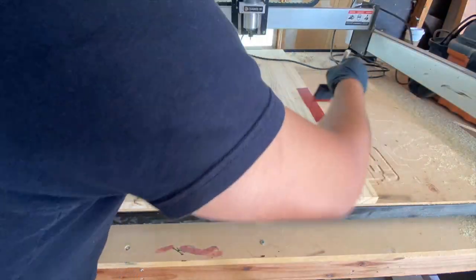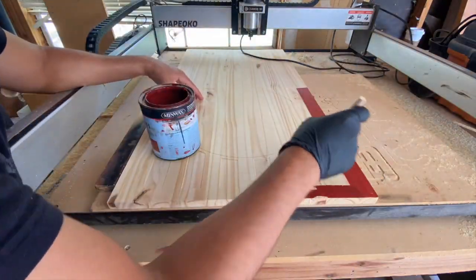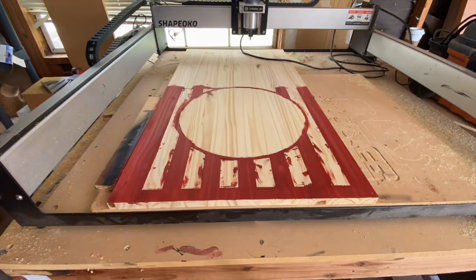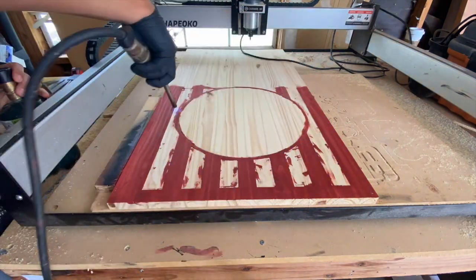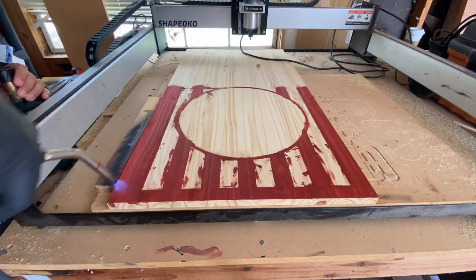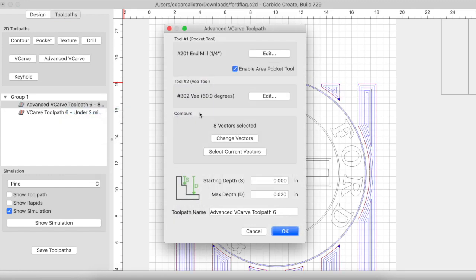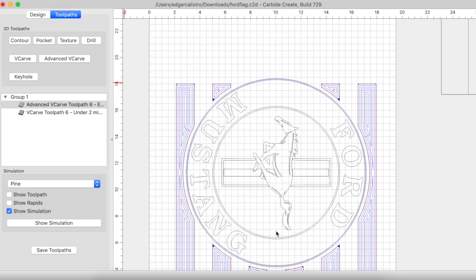Once the initial cuts are done I can now stain my stripes red. I like to wipe away any excess with a rag and use my torch to help dry the stain. Don't worry about getting stain in the white stripes because we're going to clean that up next. Coming back into Carbide Create, we simply edit the stripes toolpath and change the max depth to 0.05 — nothing else changes. This will clean up our white stripes and get rid of any stain that is in them.